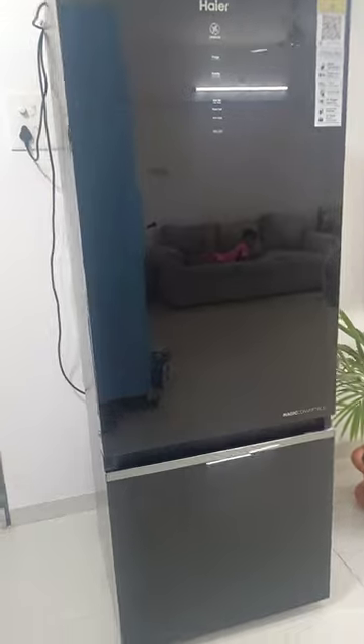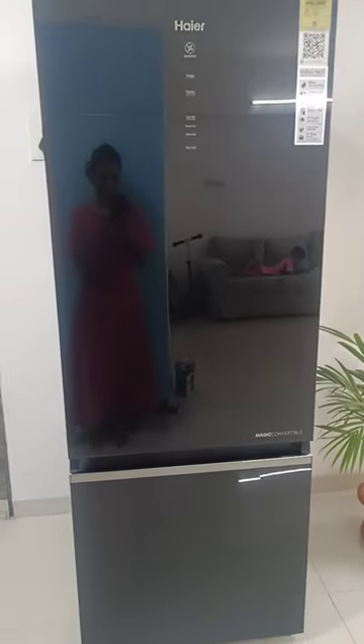So never buy this Haier fridge. The brand is pathetic — they never accept their fault.